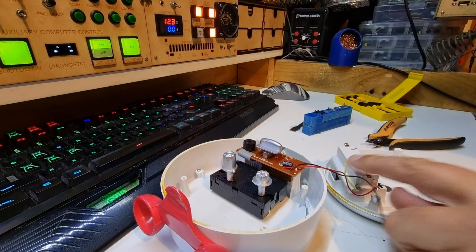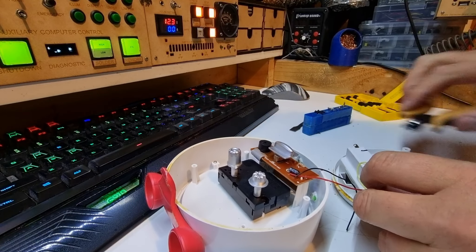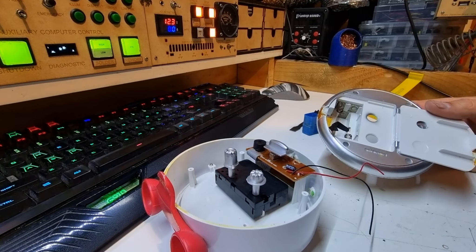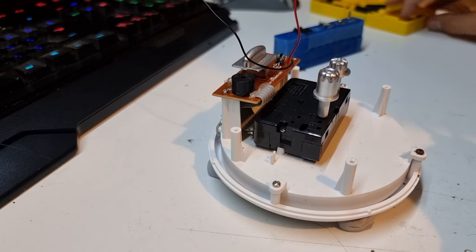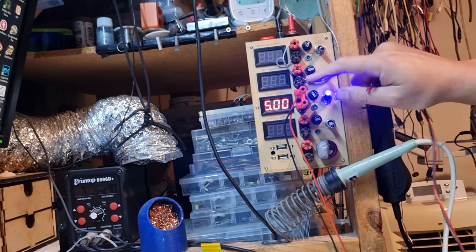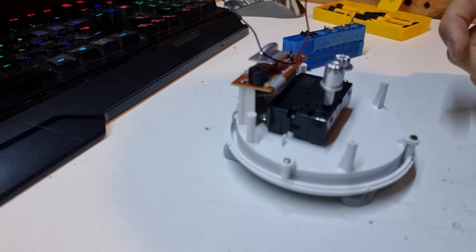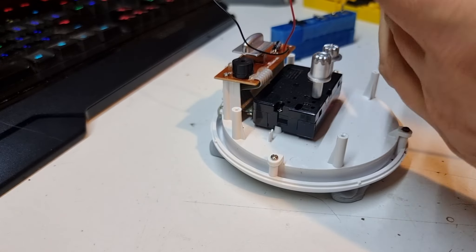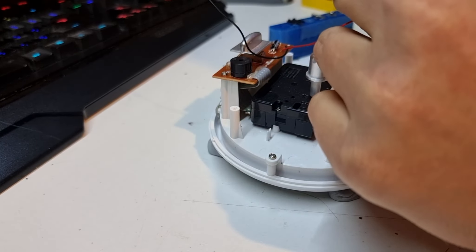There we go — that one is negative. What we might do is mark that, not because I can't figure it out but just because I'm lazy. That one is a plus. I'll knock these off and go soak this.